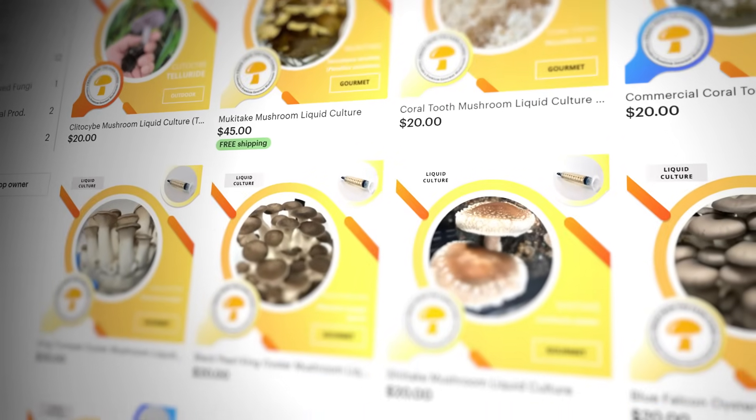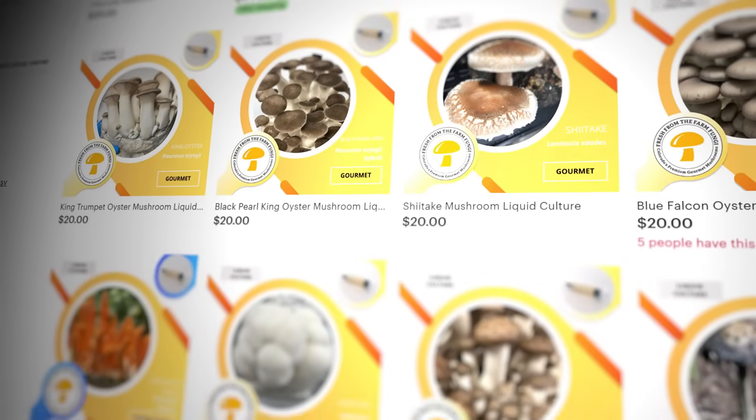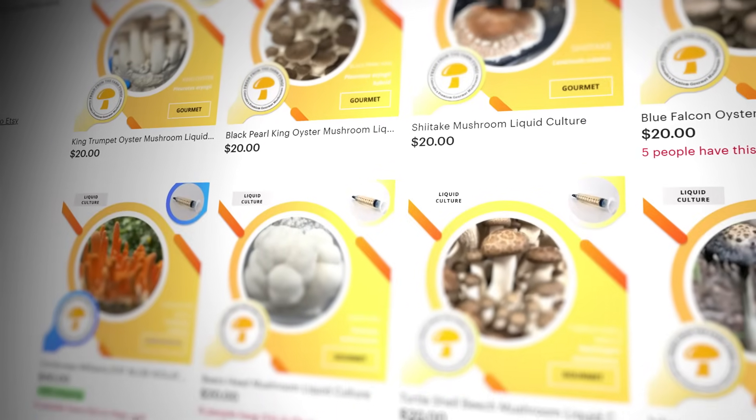What's up mushroom fam? It's Gary with Fresh From The Farm Fungi. Today I'm here in my lab in Sedalia, Colorado, and I wanted to explore liquid culture aeration versus liquid culture stir bar method. If you're interested in getting high quality liquid cultures that are vetted and procured by me, go check out our Etsy shop Fresh Fungi.